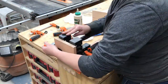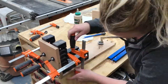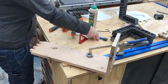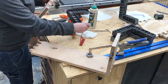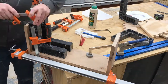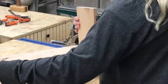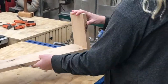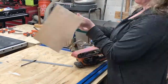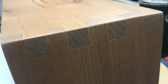Then I glued up those pieces using some exterior-rated glue and some squares to help make sure everything was going to be square. If you're interested in building one of these mailboxes for yourself, I have complete build plans available on my website. Once it was dry I took it over to my belt sander and sanded down those pins. I think the final result for my first time doing box joint finger joints turned out pretty good — I'm happy with them.